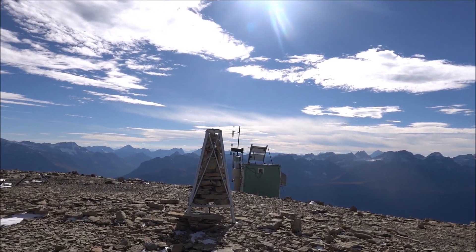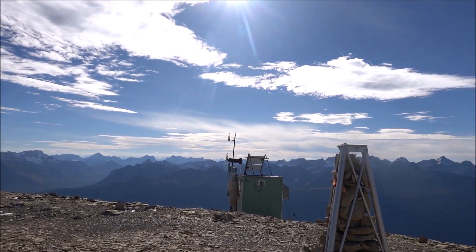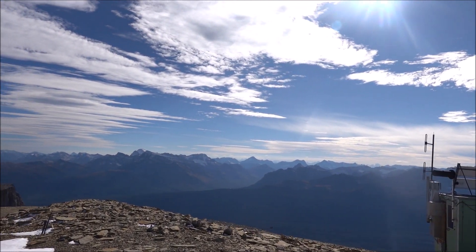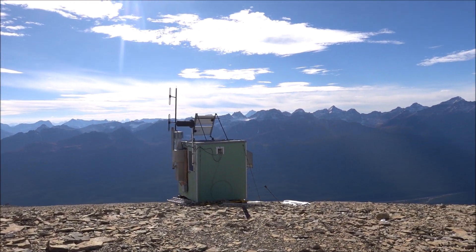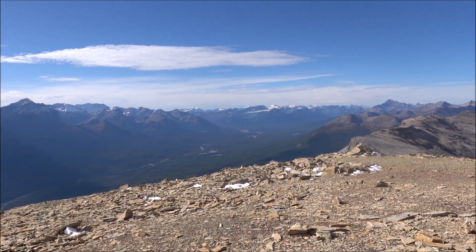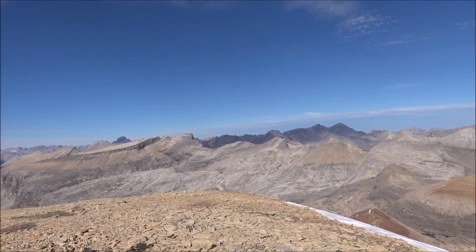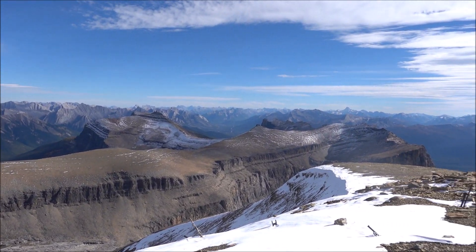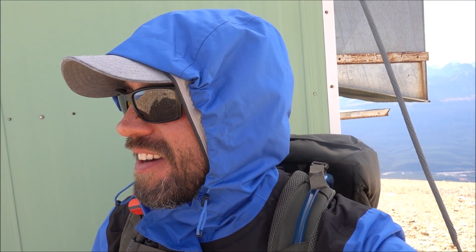Awesome. It's pretty cool up here. Just next to the repeater building here, out of the wind. It's a lot of effort to do these two peaks. Now I'm all done, and I'm going to be descending down to the Bow Valley Parkway, just below this repeater here.